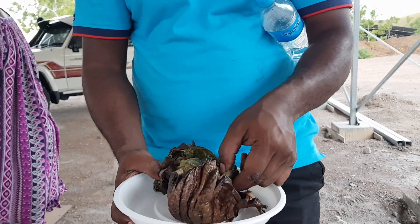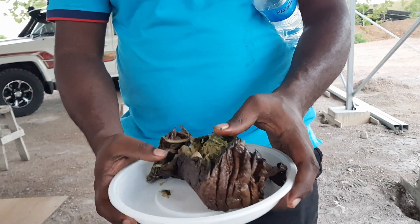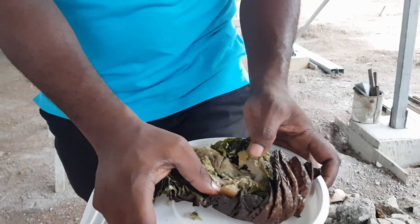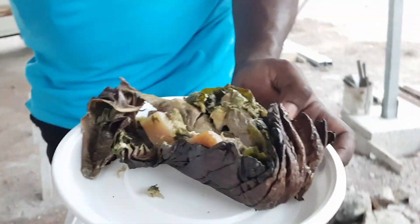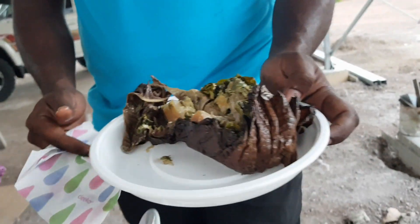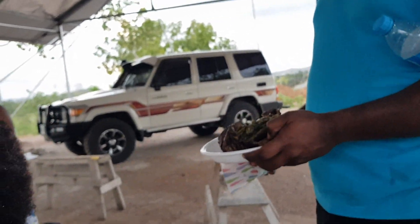Is it chicken? No, pork. Pork belly and some greens, ginger, chicken in there as well. I think no, no chicken. And that's it. So they wrap it like this and shove it into the bamboo and cook it.